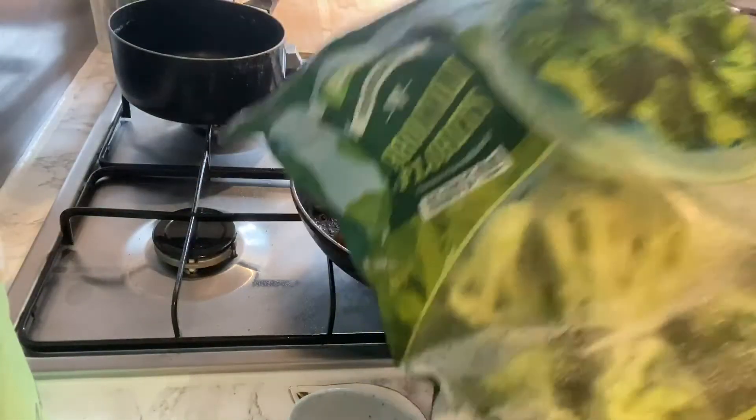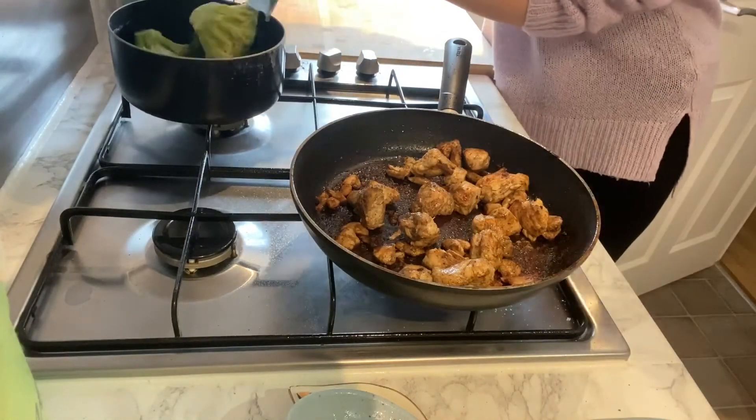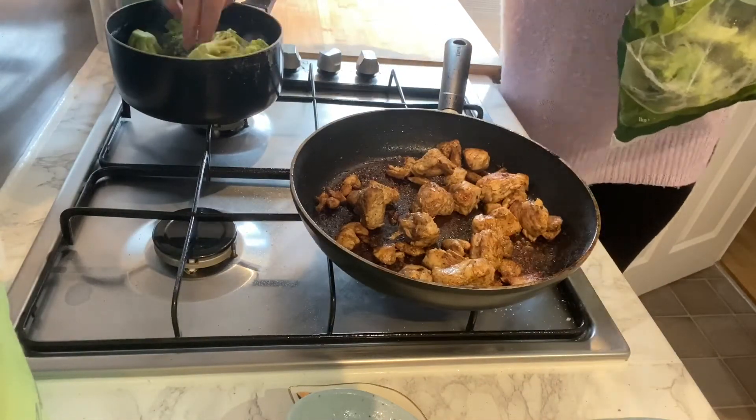We are having broccoli with ours, and you could have any vegetable you like really. I'm just using frozen broccoli and I'm putting it on to boil now.